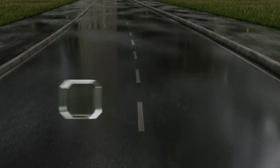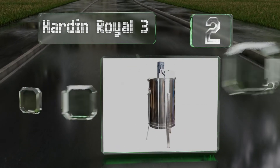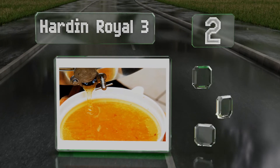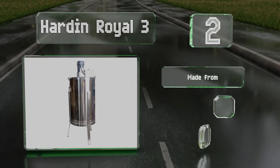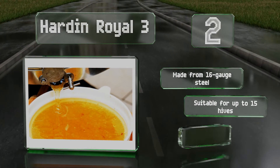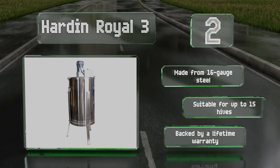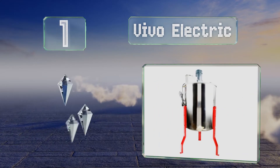At number two, with its variable speed electric motor, the Hardin Royal 3 tackles all the hard work for you. It's fast, efficient, and easy to use, and the see-through plexiglass top allows you to keep an eye on everything while it's running. It's made from 16-gauge steel, suitable for up to 15 hives, and backed by a lifetime warranty.